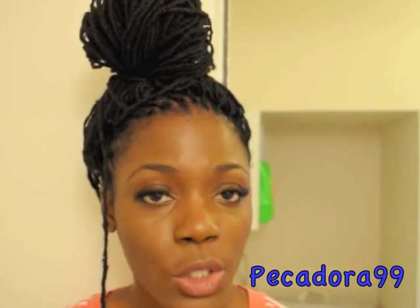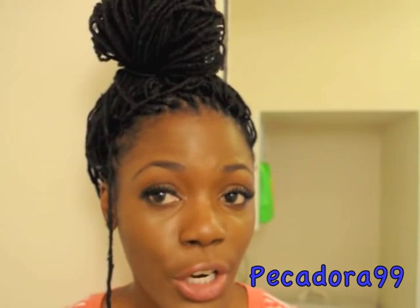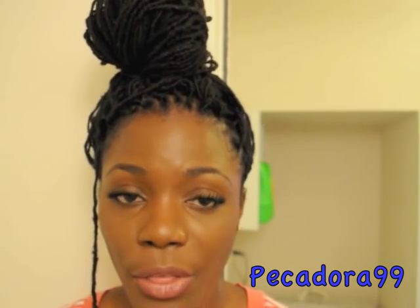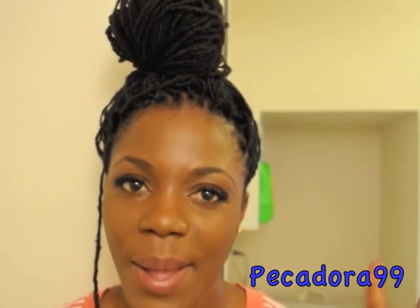Thank you so much for watching. Please remember to rate, comment, and subscribe to get trendy hairstyle tips, useful haircare tips, fashion ideas, as well as health tips. Please go ahead and subscribe — thank you so much for watching, and I'll see you guys next time.